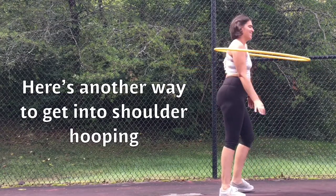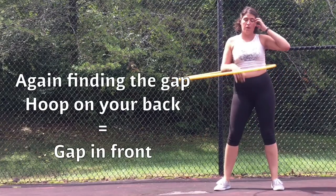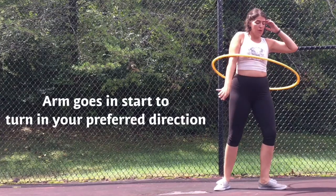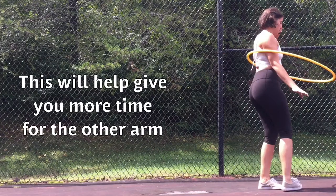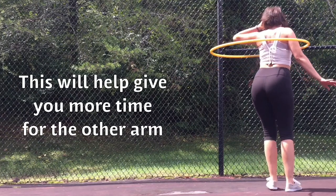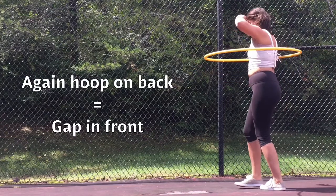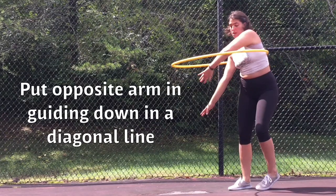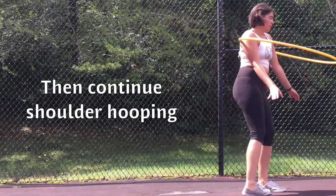Here's another way to get into shoulder hooping. Again, finding the gap — hoop on your back equals gap in front. Arm straight down close to your body, arm goes in, start to turn in your preferred direction. This will give you more time for the other arm. Again, hoop on back equals gap in front. Put the opposite arm in, guiding down in a diagonal line, then continue shoulder hooping.